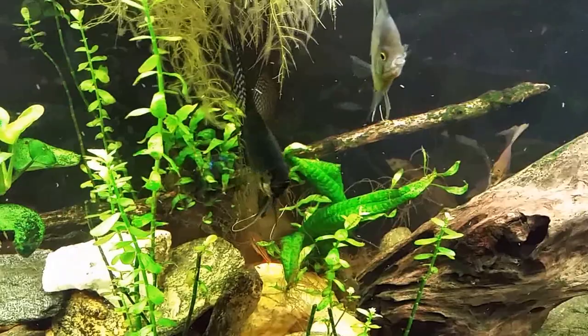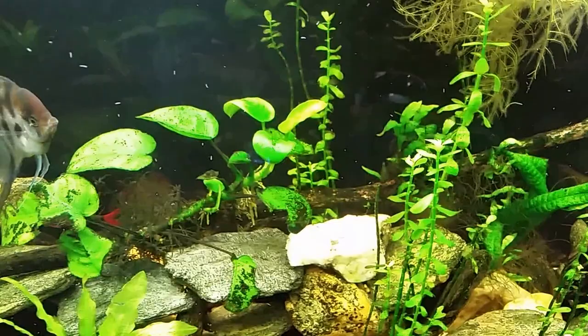They're a tiny little cleanup crew — they get down there and eat away any uneaten food and detritus that builds up on the bottom of your tank. So don't sweat it if you see these worms in your tank.